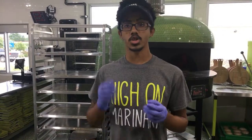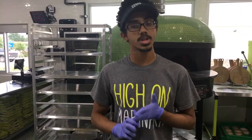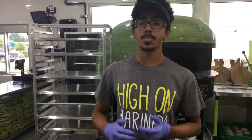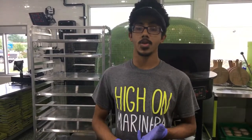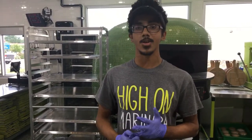So when you first come in, you'll actually start in the middle of the line. We offer eight different types of pizzas. We have a foundation pizza that we offer, or you can build your own. We also offer a mad dough combo, which is going to be pizza and a side salad for $9.99. We have three different types of crust: Neapolitan, which is your plain white dough, wheat, and we also have gluten-friendly dough as well.